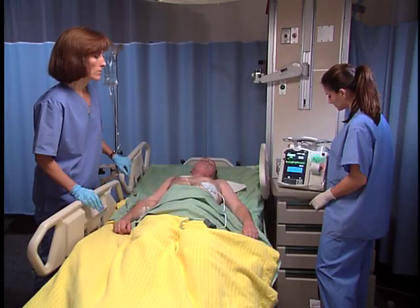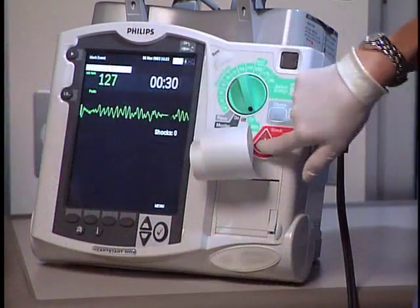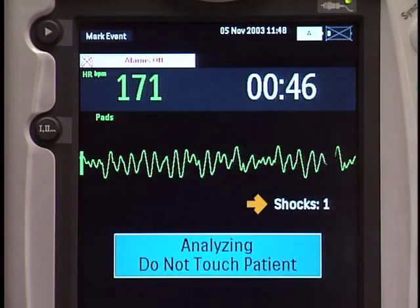Make sure no one is touching the patient or anything connected to the patient. Upon delivery of the shock, the shock counter registers the number of shocks delivered.